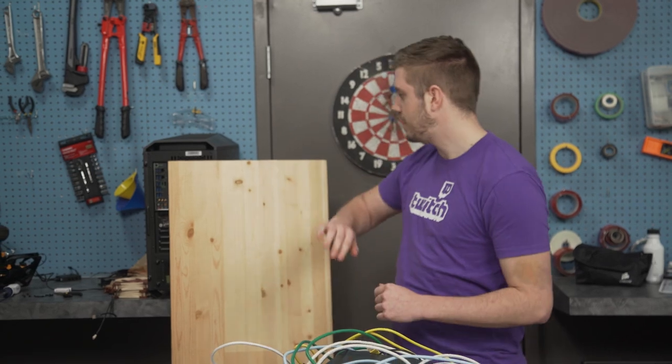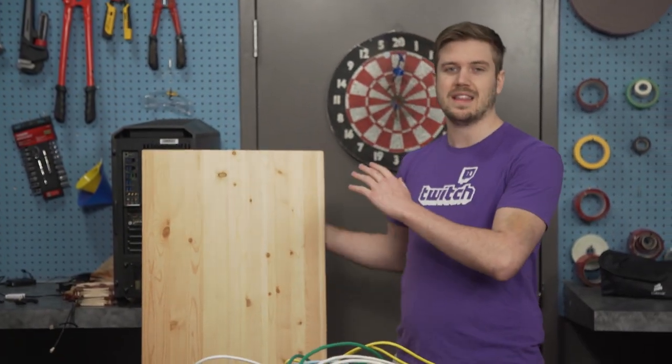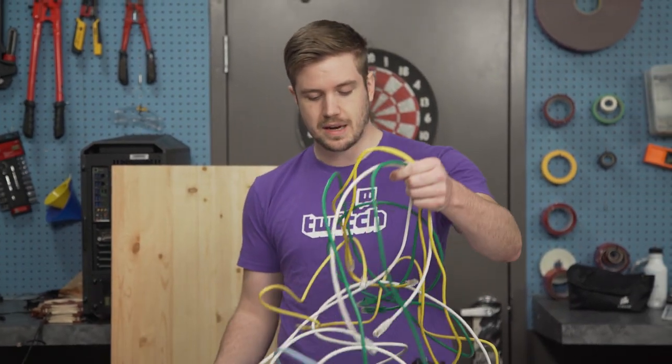What I can do is get a big piece of board, mount everything onto it, and then lean it up against the wall. So that's what I'm going to do. I'm tired of this giant pile of networking crap, and I'm going to solve the problem.